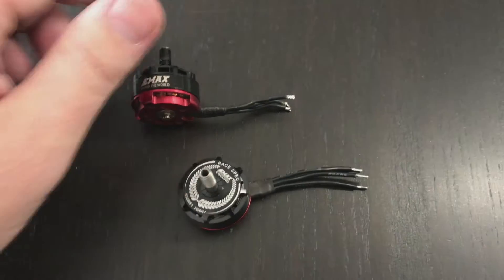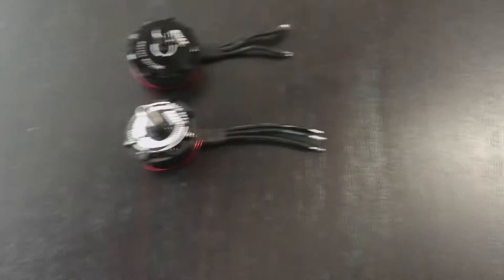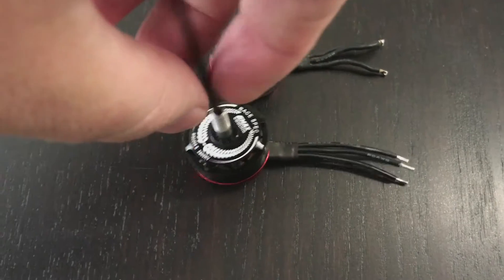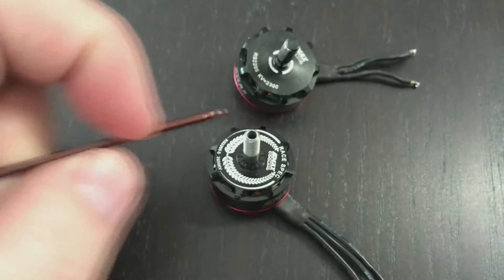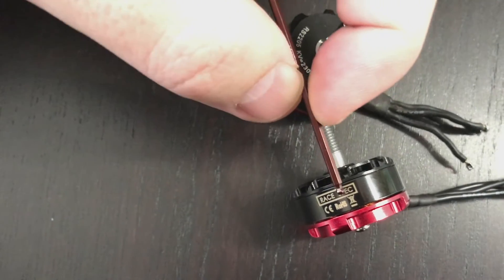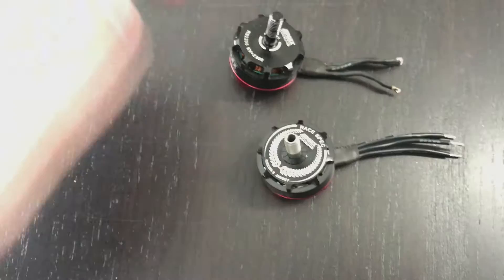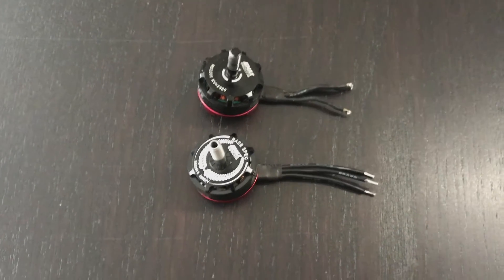As I mentioned in my unboxing video, the new motor has a hollow shaft. I need to clarify this a little bit — it's not fully hollow. As you can see, I can only put the wrench this deep. So it's hollow up to a certain depth and then there's solid material inside, but it does help to make it way lighter.